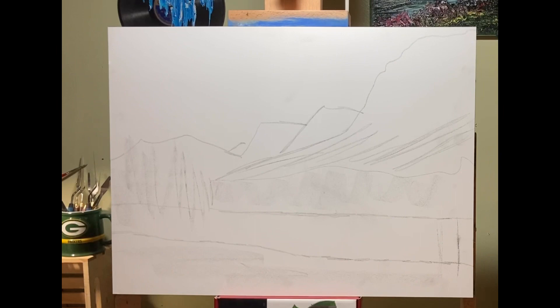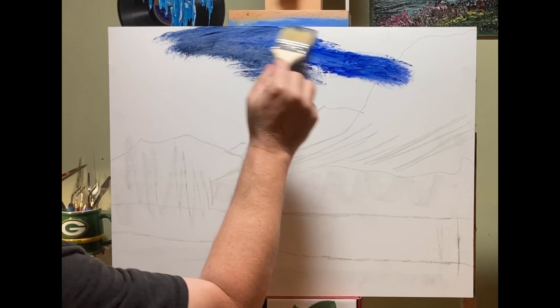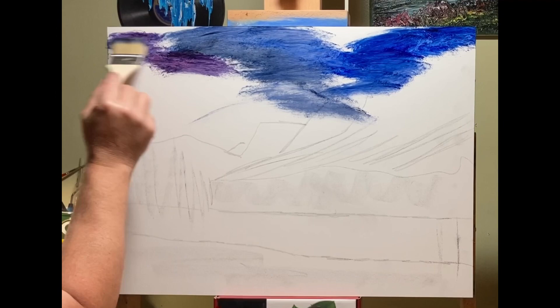Hello everyone, and here we go with our video. This is the sketch that I had made, and for whatever reason I just didn't like it. So what I did was — when I get frustrated with a sketch I don't like — I just start throwing paint onto the canvas.